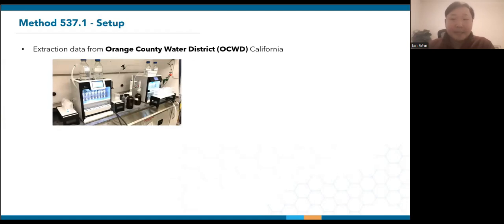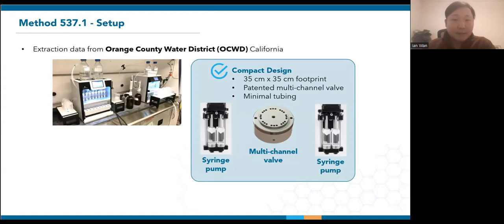The SPE03 on its own is only 35 cm by 35 cm. So how do we automate eight samples in such a small footprint? Unlike conventional design that involves multiple valves and pumps per sample channel, the SPE03 achieves the loading of eight samples using just one multi-channel valve and two sets of syringe pumps. This drastically reduces the complexity and size of our systems while offering high extraction efficiency. This design also keeps the tubing minimal, making it unnecessary to prime the lines and easy to clean.